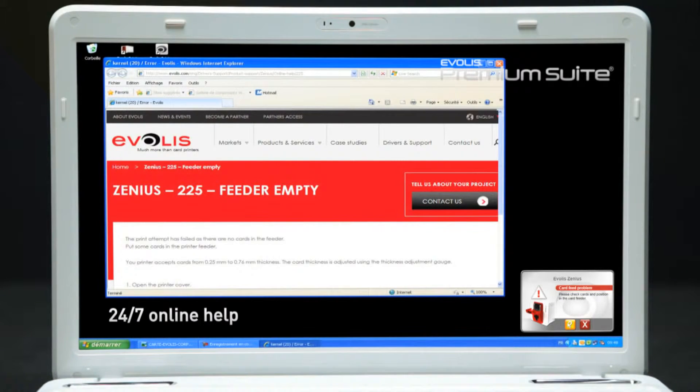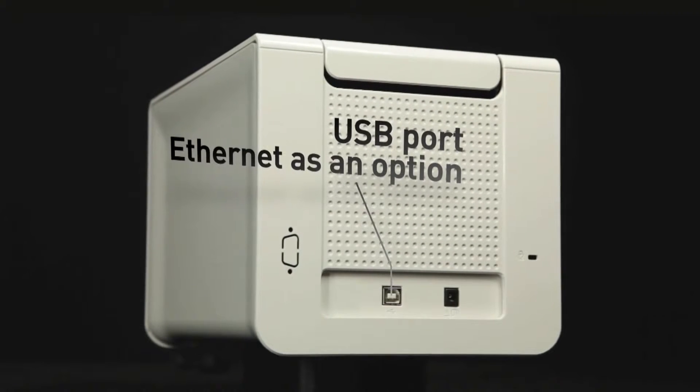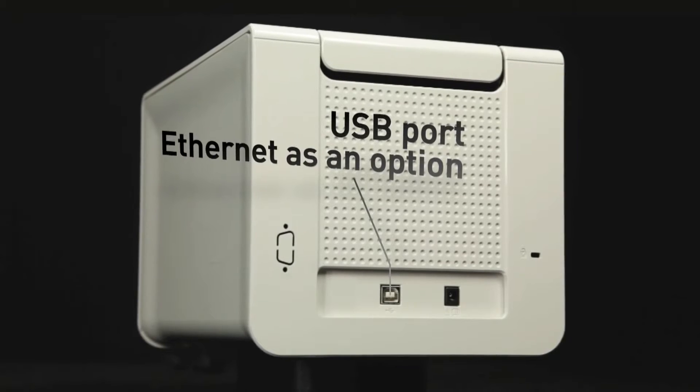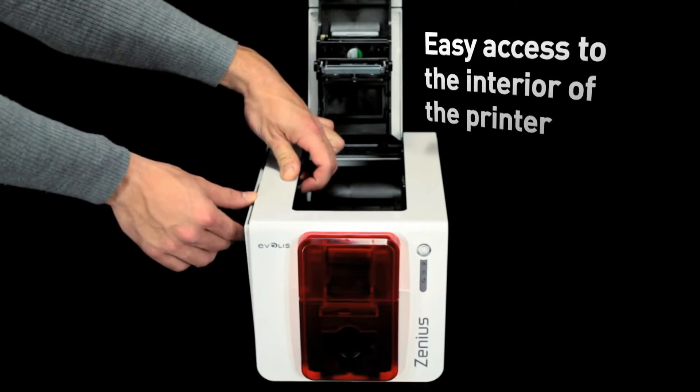Compatible with Mac and PC, it is the ideal solution to help users design their own badges and cards. Xenius comes with a standard USB interface and Ethernet available as an option.